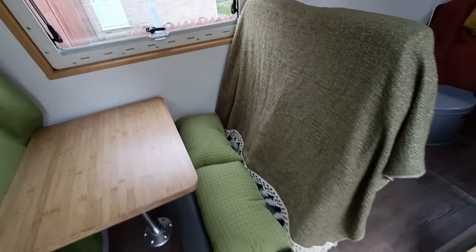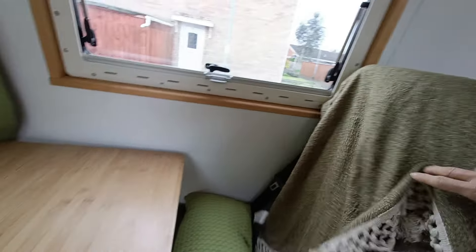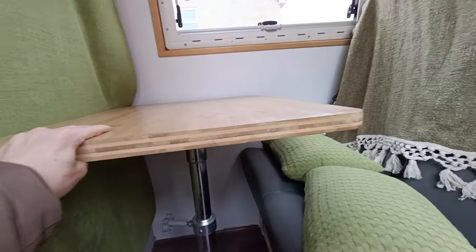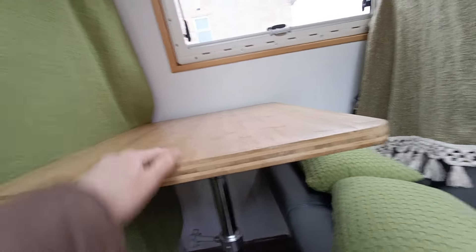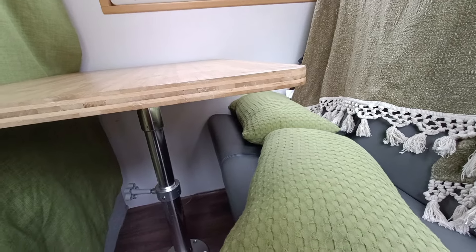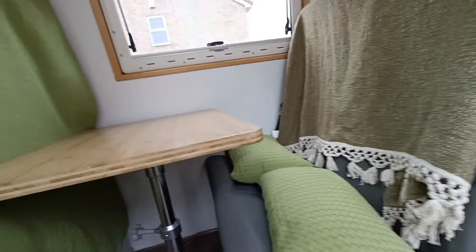These are our first two seats. They're fully seat belted — they've got seat belts under here and they can take a child seat, which is really good. We've got a table here that goes up and down so you can decide what height you want it at. We store this away whilst we're driving, but it's great for the kids to have a little seating area.